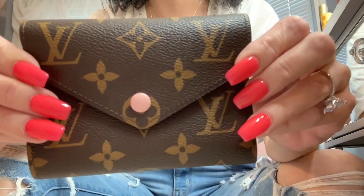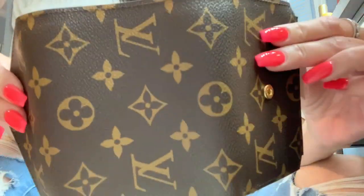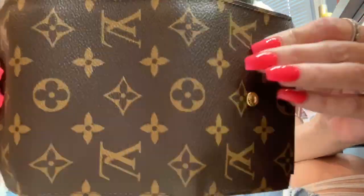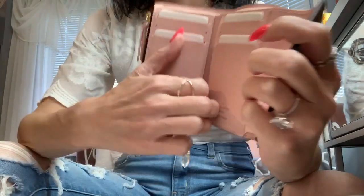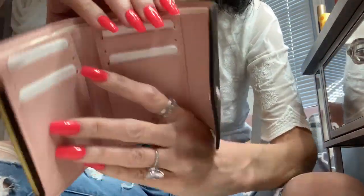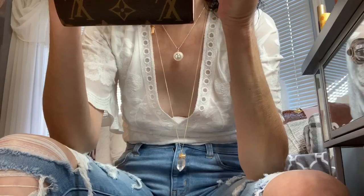Look how crisp and clear the LVs are on it — look at the alignment, everything's perfect. Look at this canvas, look how shiny it is. I haven't done anything to these, I just took them out of their little bags. You don't have to — that's what's lovely. You get one, two, three, four, five, six little card slots. You got a spot back here to stash stuff, a spot right here too. I love a good stash spot, and then you've got your little zipper pull.